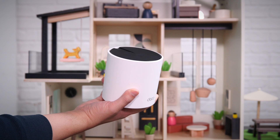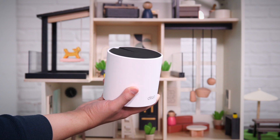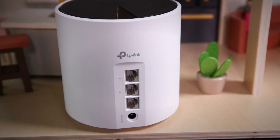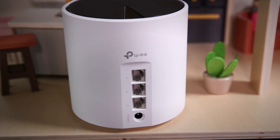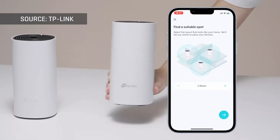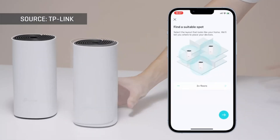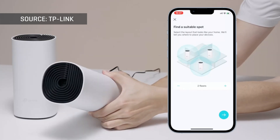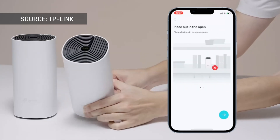The setup process is pretty much the same for all mesh networks, but the specifics will vary by brand. You'll start by connecting your main mesh node — typically the one with multiple ethernet ports — to your ISP-provided modem. Then you'll install an app on your phone that will walk you through the rest of the configuration steps. The app will ensure that your wi-fi network's name and security settings are configured so that all of your wi-fi devices can seamlessly move from mesh node to mesh node as you move throughout the house.